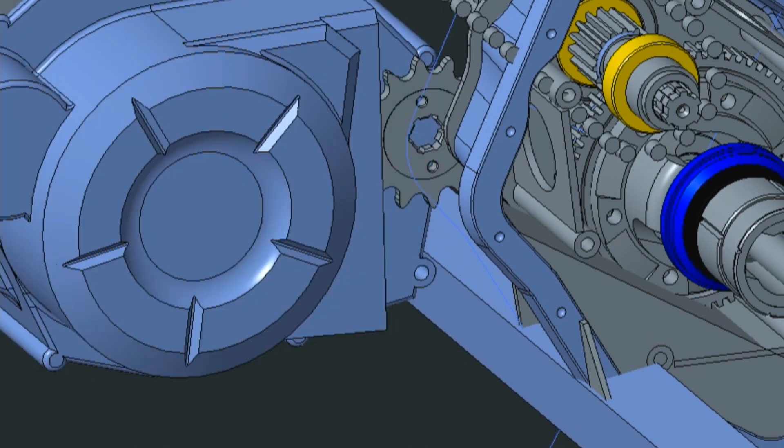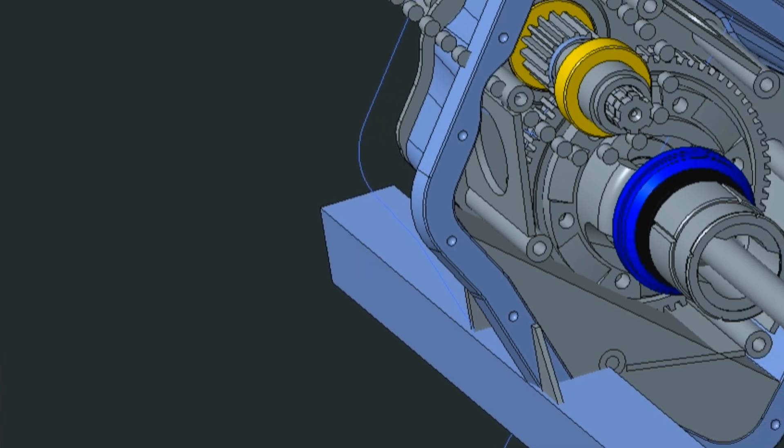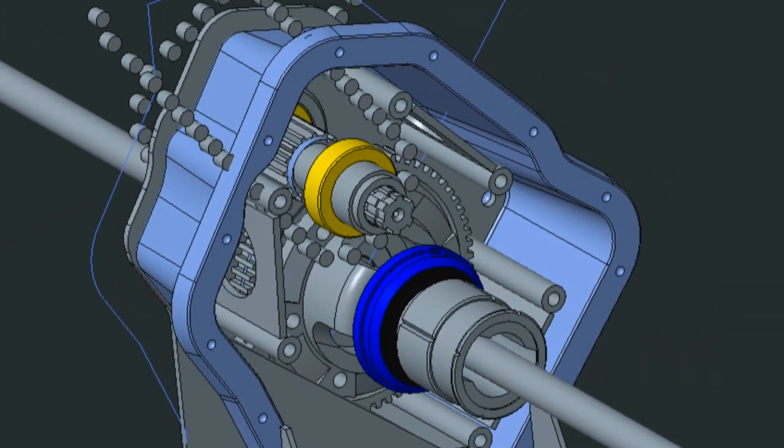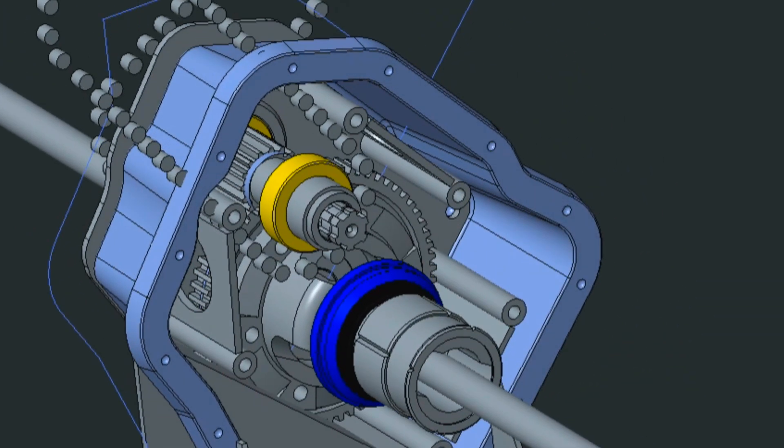The CAD data shows all parts, sub-assemblies and weld assemblies. The drive pinion gear and shaft with external splines to accept sprockets were designed and later machined.